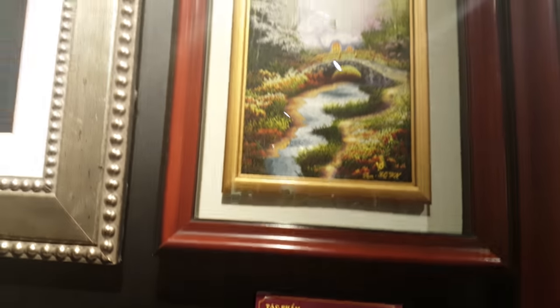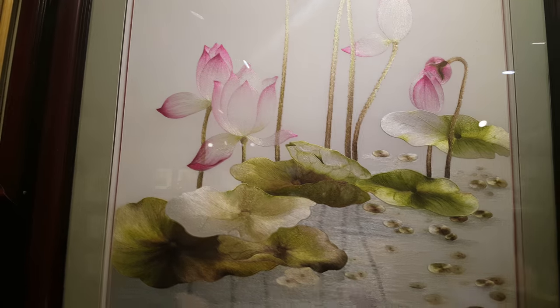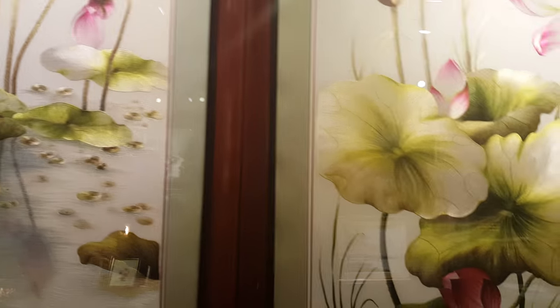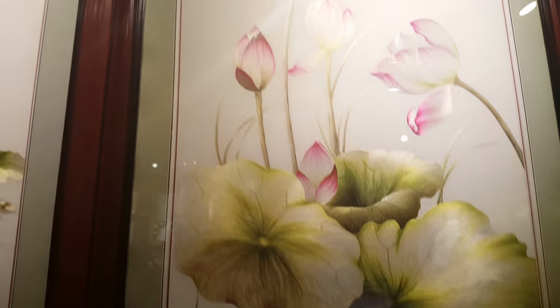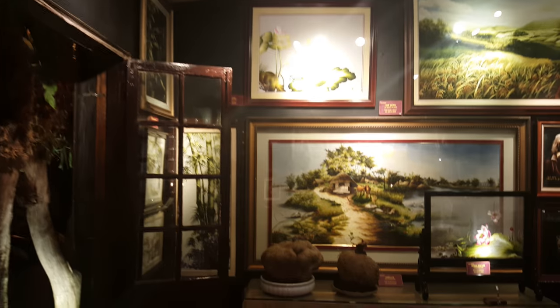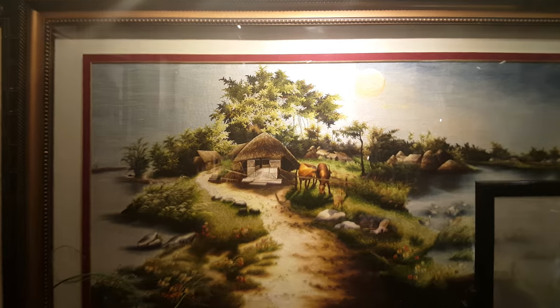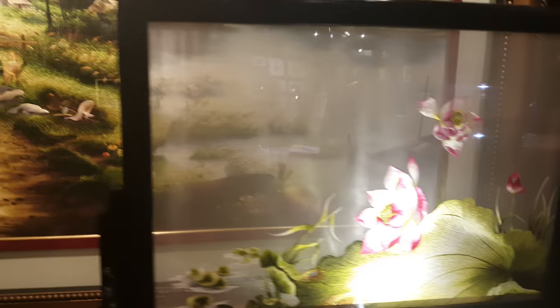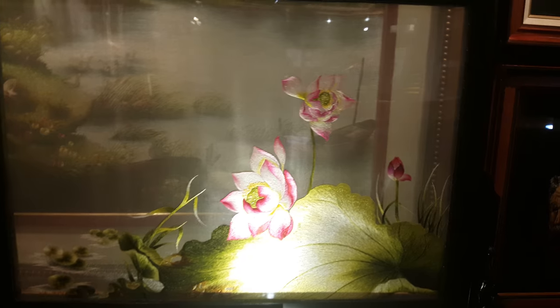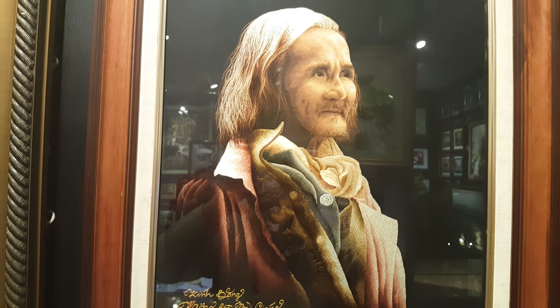This one says 'memory far away.' And how do you do a face in embroidery? This is how.